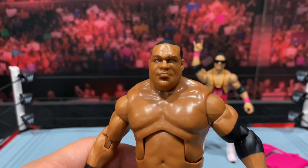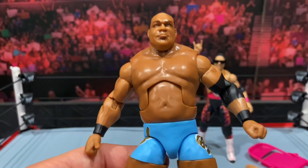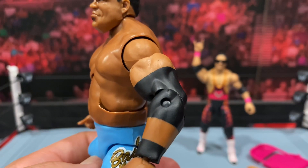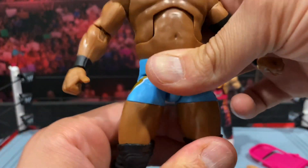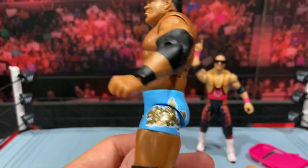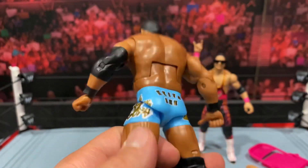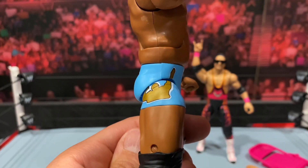The main difference with this figure is the face — the Elite 82 figure has the goatee on, and I kind of like the more clean-shaven look. I feel like before he went off TV, that's the look we were more accustomed to seeing. You get the painted-on elbow pad which looks pretty good, and I do like the blue attire on this Keith Lee — it definitely pops. It's something a little different, with 'Basking My Glory' on his left side, 'Keith Lee' on the back, and his pose on the other side.